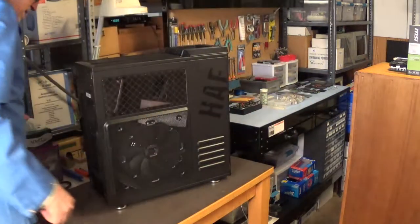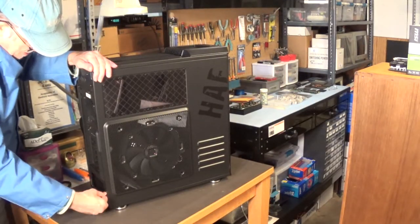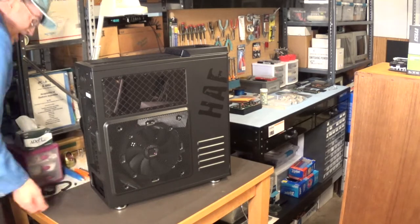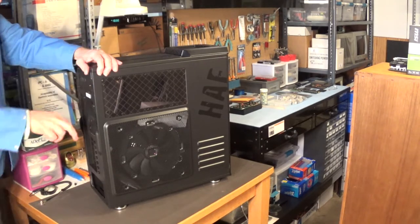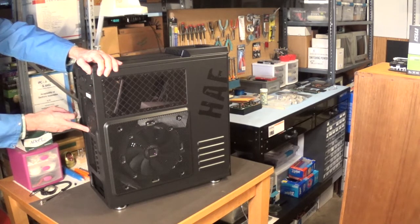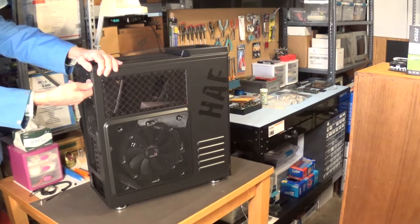Let's take the side off. I like these thumbscrew things on the side — I think they're pretty cool. There's a 140 millimeter or 120 millimeter fan on the back here.